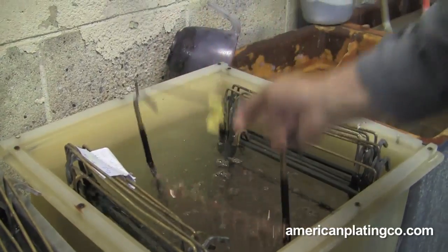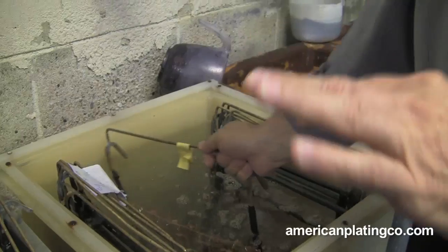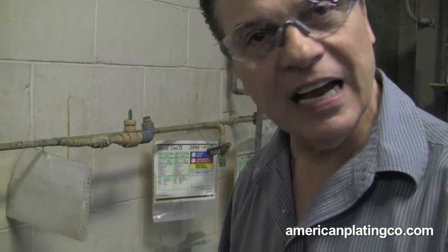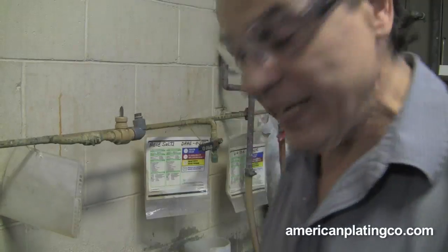Now I'm going to another acid. I'm 'killing' — what I mean by killing is I'm not killing the piece, I'm actually cleaning whatever's on there off. Any type of cyanide, whatever that is — the acid is going to actually kill the cyanide before I go to my next process.